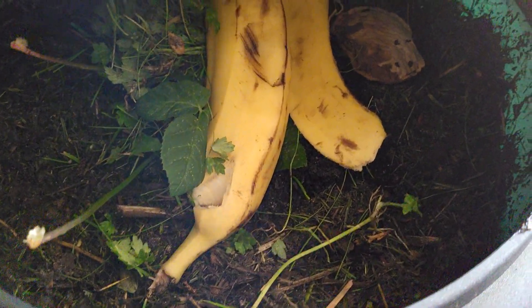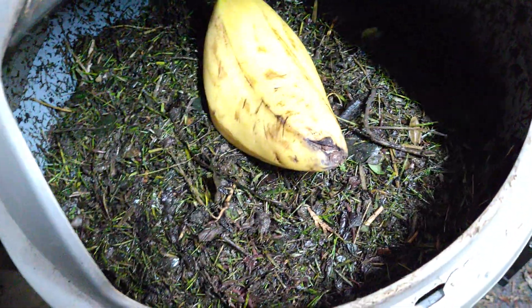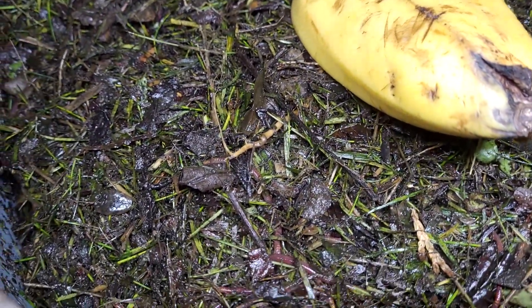I also gave each pin a banana, so let's see what is going to happen. There is already some worm activity.